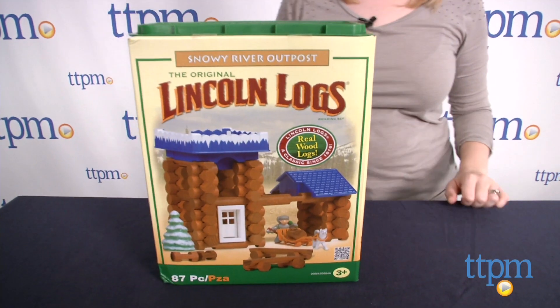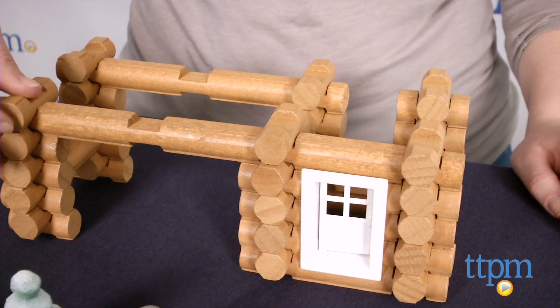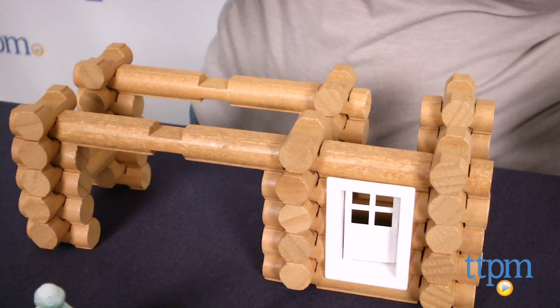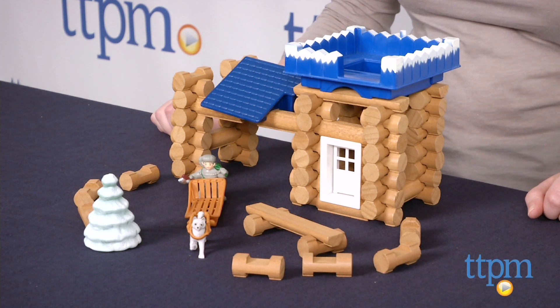This building set brings the classic play of Lincoln Logs to a new generation of kids. It will engage kids in open-ended, imaginative play while also helping young kids with fine motor skills. It's for ages 3 and up.